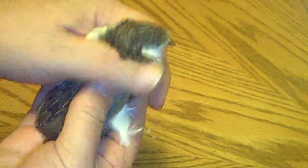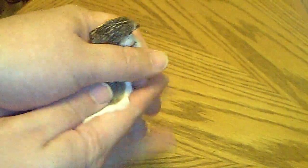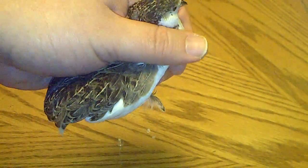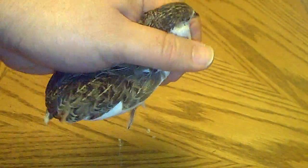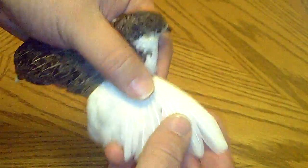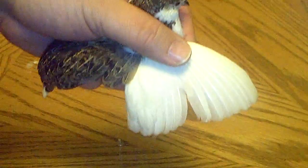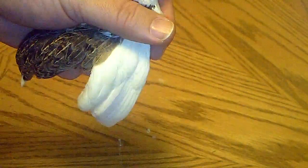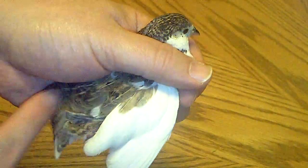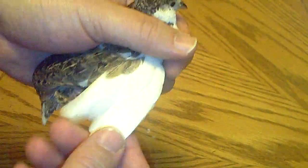Hey guys, it's me, Charlie. Today is January 27, 2013, and in today's video I wanted to show you how I clip the wings of my button quails. I'm doing this today because someone is buying this little girl here, and button quails can fly like 50 feet up. These little guys can fly away like birds too, so it's just safer to clip their wings.